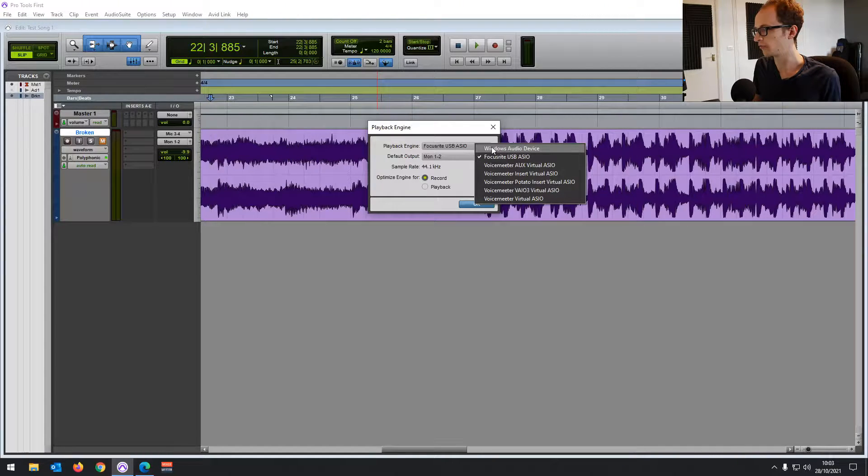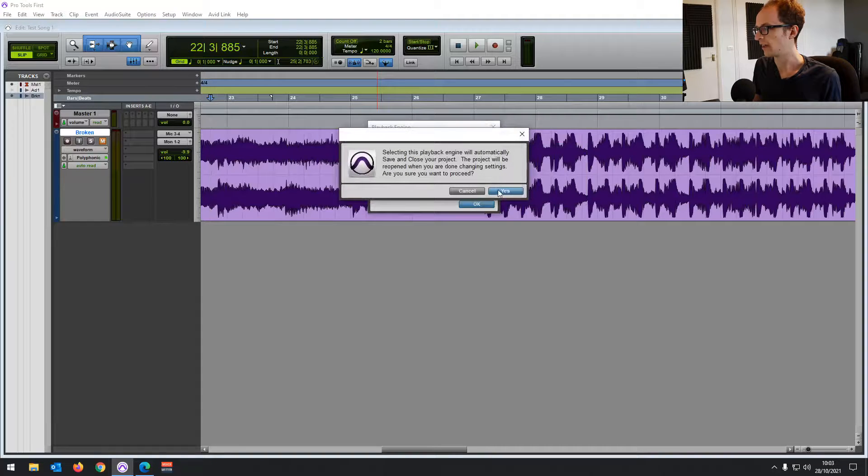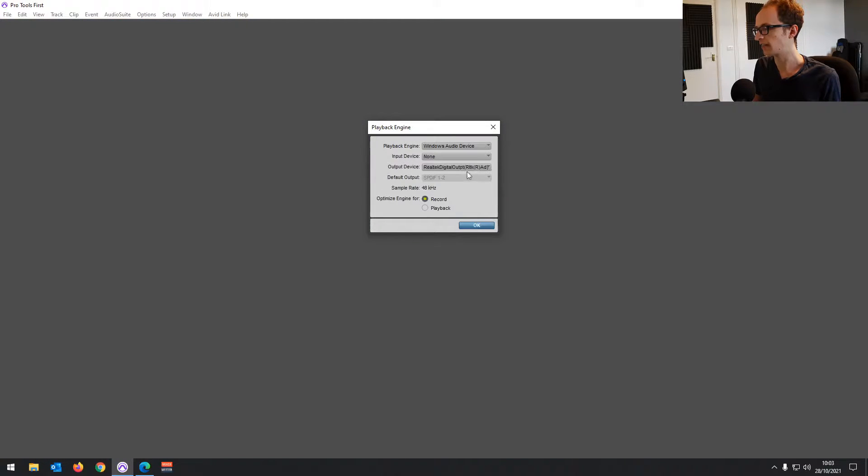Sometimes it will work with your Windows audio device, so you can click on that and hit Yes to swap. But as you can see, it's got nothing in Input Device. If nothing comes up in Input Device for you, then it's not going to work.